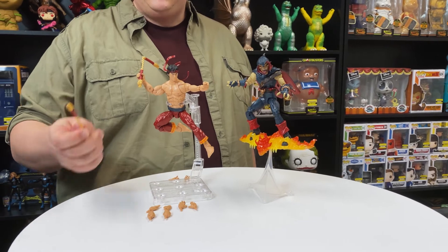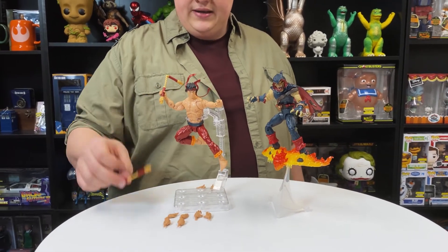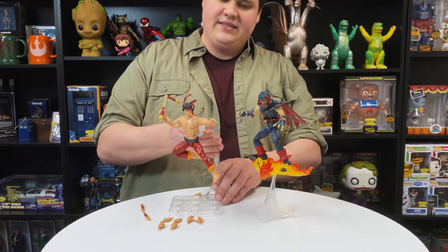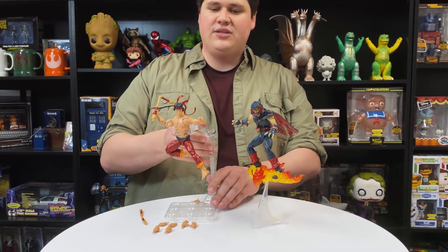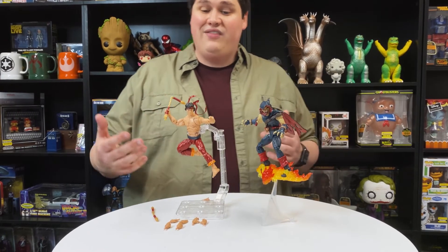You're going to get two different sets of nunchucks — one that's kind of in action here, one that's a little more straight. He looks great on dynamic bases like this. There's a real sense of flow to the character. You have that kind of headband in motion — I love that.